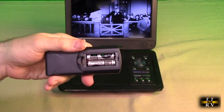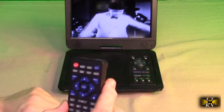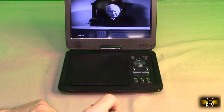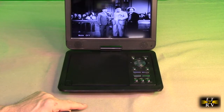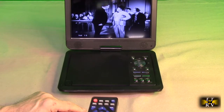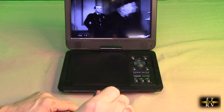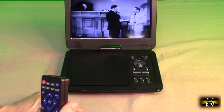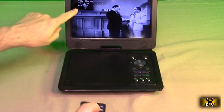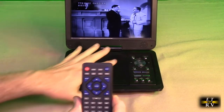I've added two double-A batteries to the included remote. The remote has a lot of the functions you'd expect — it's got power, mute to mute the sound (the sensor is down here so point to that area), play, pause, volume up, and volume down. There's also setup, mode, and OSD so you can see information about what's playing.